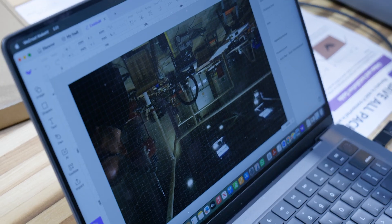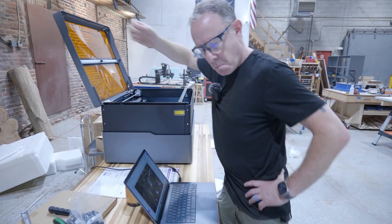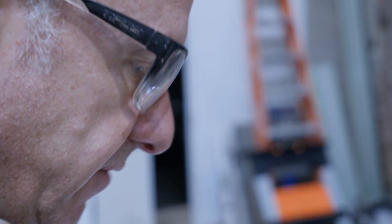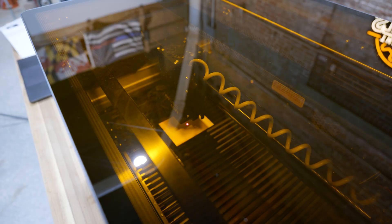I forgot it has a camera in it. Place it in here. Line engraved — 78, 130, number of passes one. Then click on the autofocus button, which is up here.